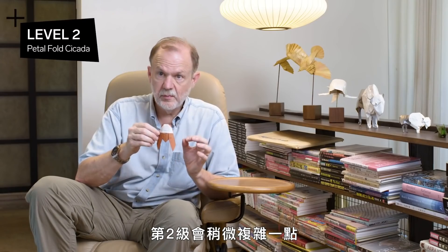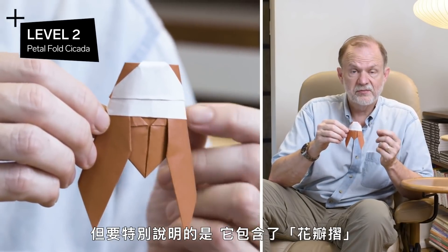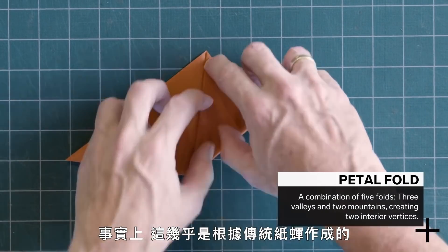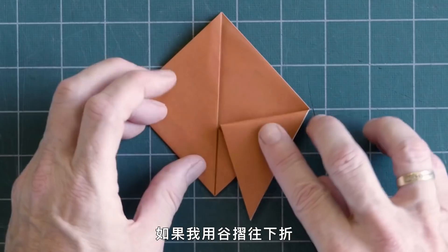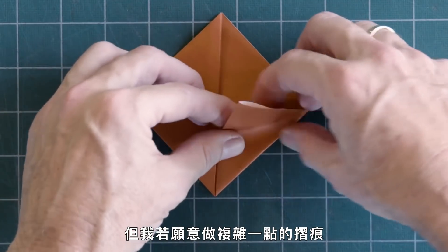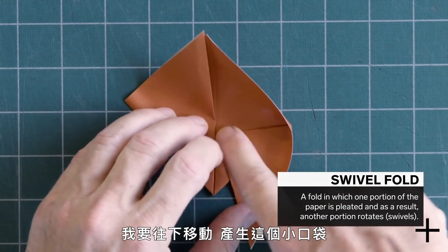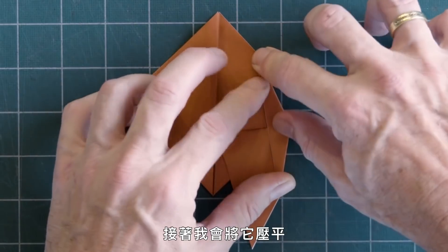For level two, this is a little bit more complicated because it incorporates a few more judgment folds. But notably, it has a fold called a petal fold, which is built from two folds called swivel folds. We'll start the same way — this will be based pretty much on the traditional cicada — but now we want to do a few things differently. We'd like to make the wings longer. If I fold it down with a valley fold, that's all the length I can get from my wing. But with a swivel fold, I can get longer wings. I move it down and create this little pocket, which I then flatten.